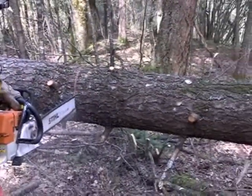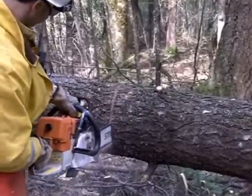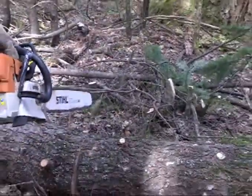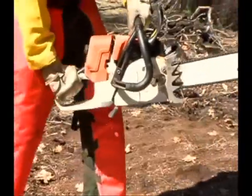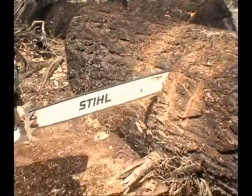After some basic bucking skills have been developed, boring to buck can be an efficient technique to add. This cut allows you to use gravity in order to more efficiently cut the bottom portion of the log. It is also handy when there is little clearance under the log.